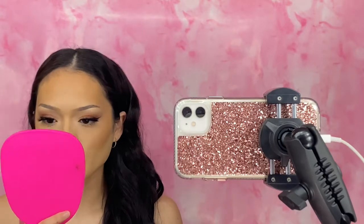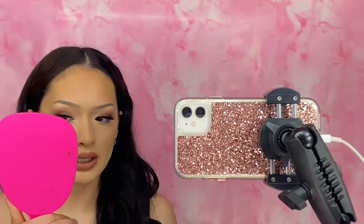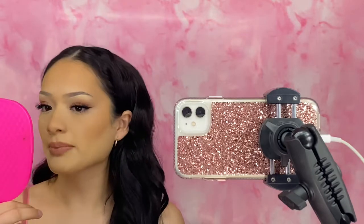Okay guys, so I finished off the rest of my face. I'm going to let you guys know what I think so far. I'm going to continue throughout my day and update you guys on my final thoughts at the end. But so far, my concealer and contouring blended in so nicely — super, super nice. So far I really like that.